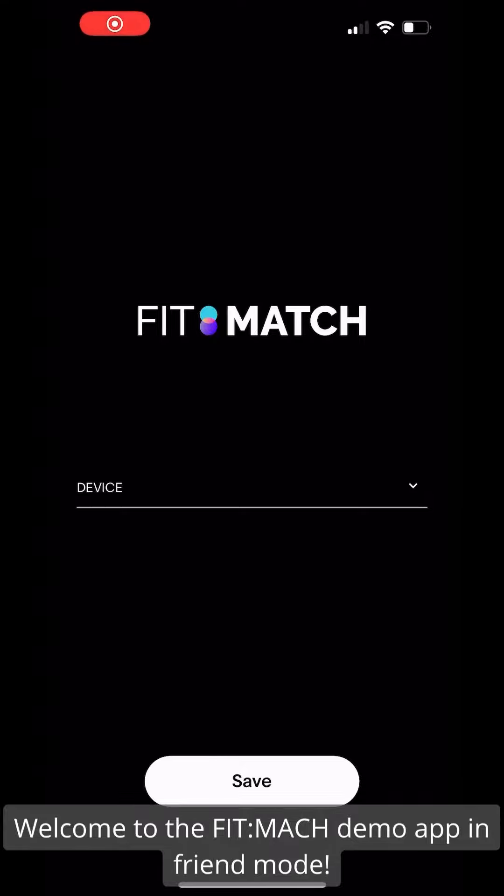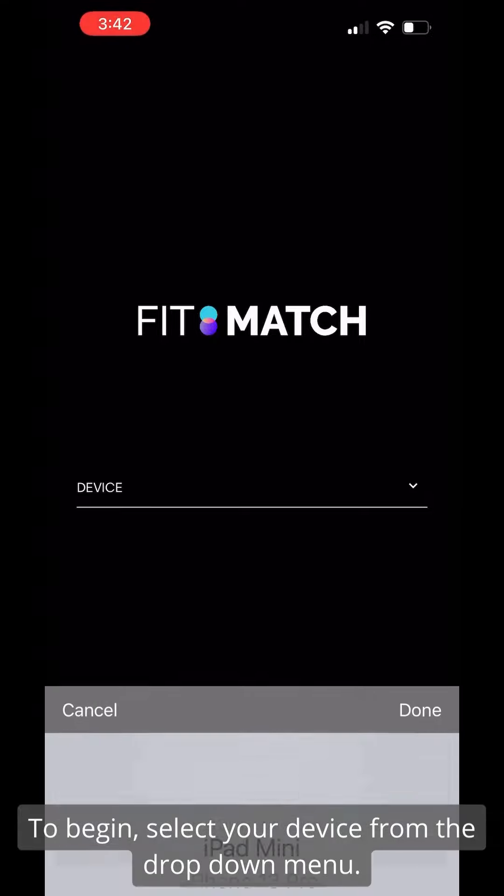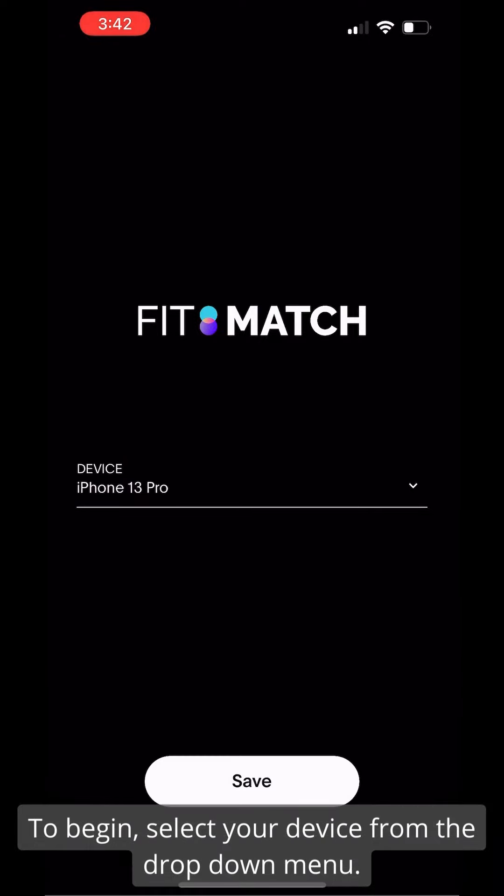Welcome to the FitMatch demo app in friend mode. To begin, select your device from the drop-down menu.